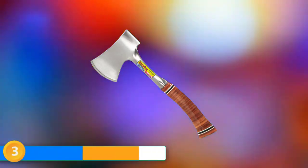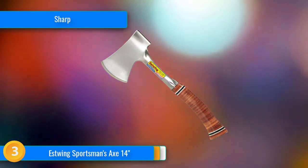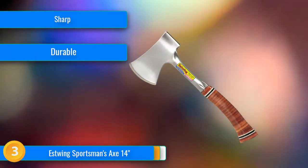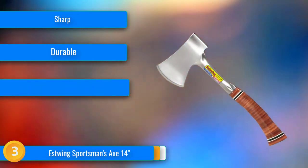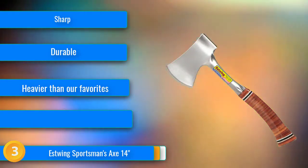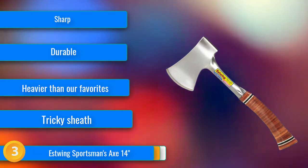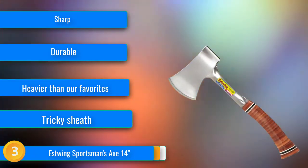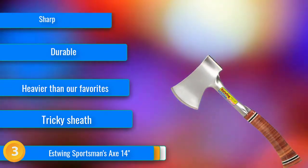At number 3, the S-Wing Sportsman's Axe is forged in one piece and made in America from American steel — it feels as solid as it sounds. We were impressed by the sharpness of the blade, the axe's balance, and how indestructible it seems. It's also versatile, tackling log chopping, sapling cutting, and kindling creating. The blade cuts easily into wood, and the length and handle curve provide impressive leverage.